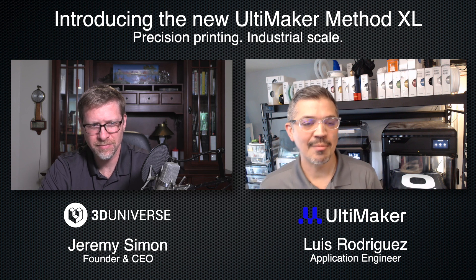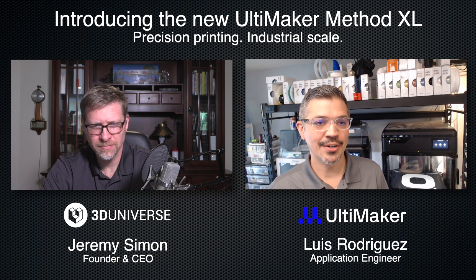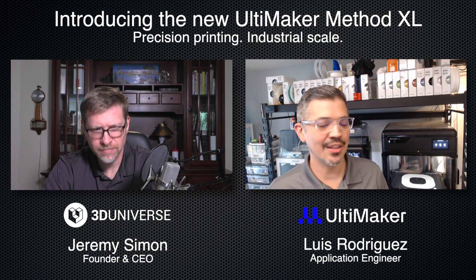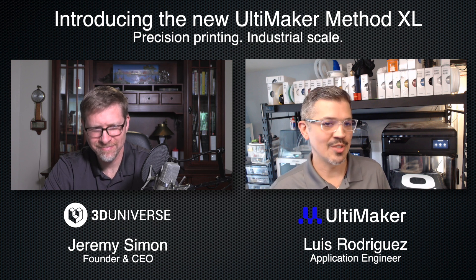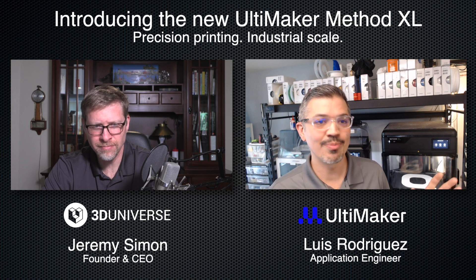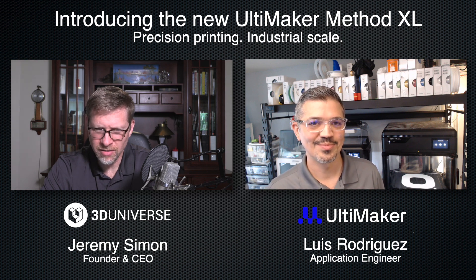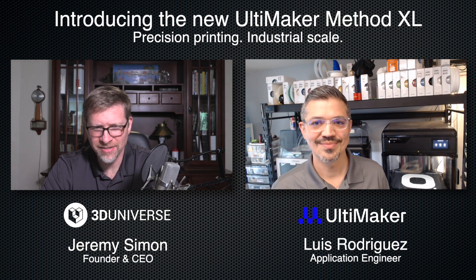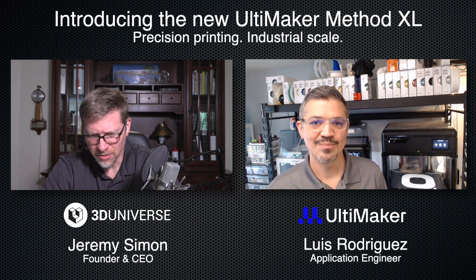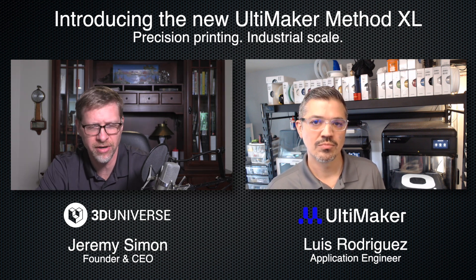Sure. I'm an application engineer with Ultimaker. I've been with the company about seven years, so before the merger and during. What that means is I help customers navigate the whole platform — how to best use the hardware, the software, and the materials to solve whatever 3D printing problem they have. You're one of the lucky ones to get your hands on the Method XL a little early. I've got some questions — maybe we could start with what are the key features of the Method XL.